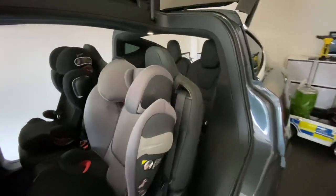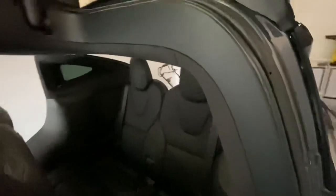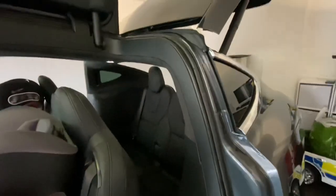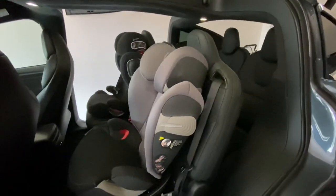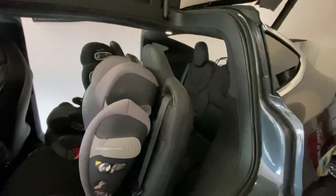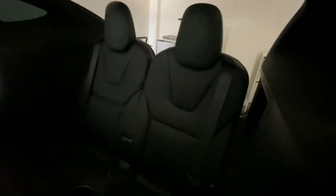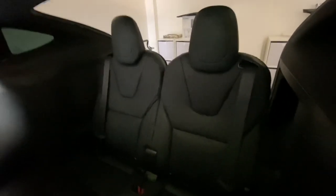There are isofixes at the back in the rear row. The thing to note about these isofixes is they don't necessarily line up — the metal inside doesn't line up with where the plastic indicator is. So you have to put your finger in there to figure out where exactly the metal bar is, and it's worth moving those seat belts to the side, which I'll show in a second.